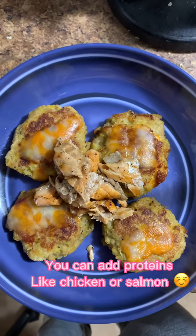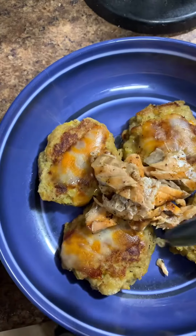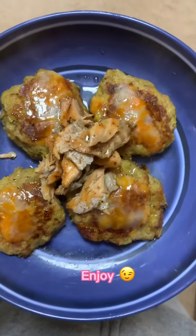You can also add proteins like salmon or chicken. Then I'm going to add some sweet sauce on top — this is leftover sauce from some spareribs I had. Enjoy!